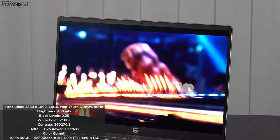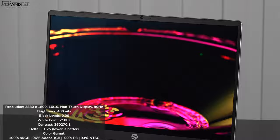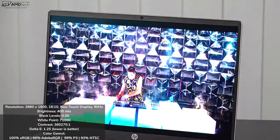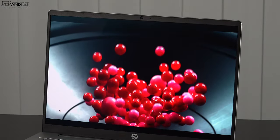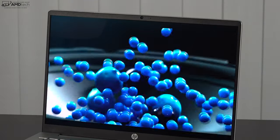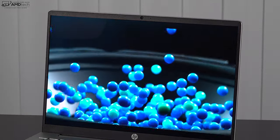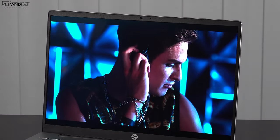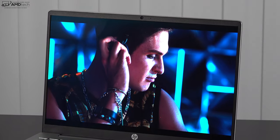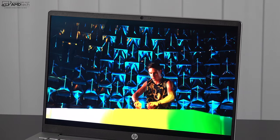For color accuracy, it has a Delta E score of 1.25, meaning it's a very color-accurate display — anything below 2 is considered color accurate. It has excellent color gamut coverage: 100% sRGB, 96% Adobe RGB, 99% of the DCI-P3 wide color gamut, and 93% NTSC. This makes it an excellent choice for content creators doing Lightroom, Photoshop, color grading, and video editing.